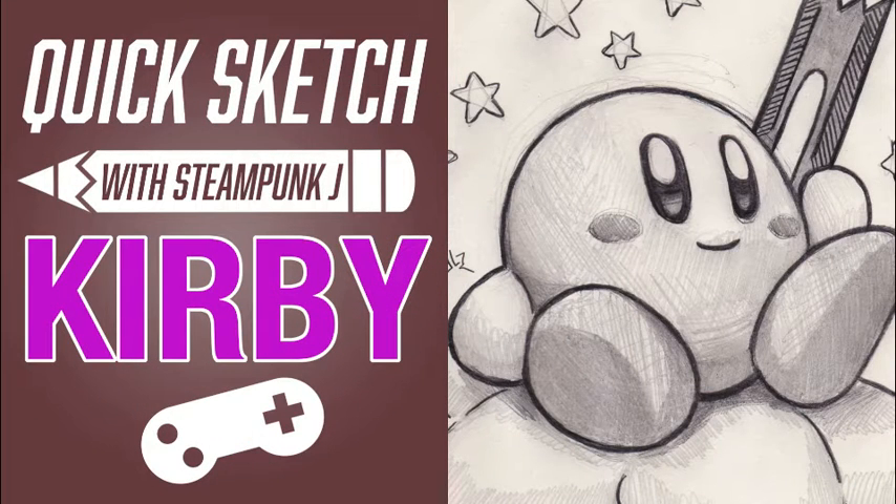Hello fellow artists, this is Steampunk Jay coming at you from my humble art studio with the very first quick sketch video. Today I will be drawing Kirby, the adorable baby hero of Nintendo. So let's not waste any time — you clicked on this video, let's begin.